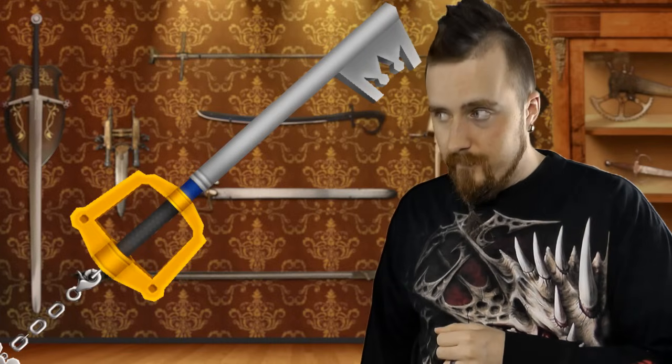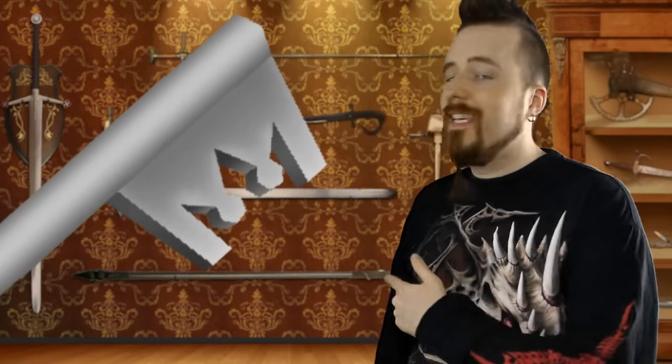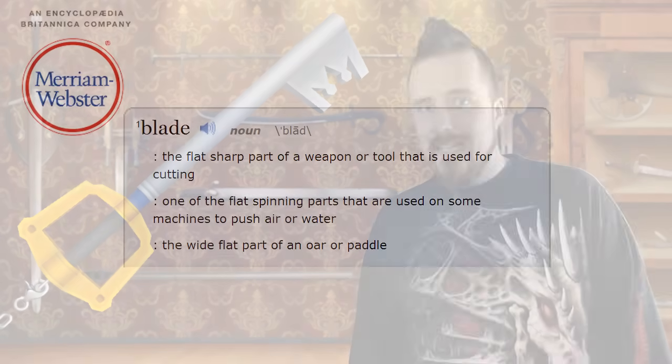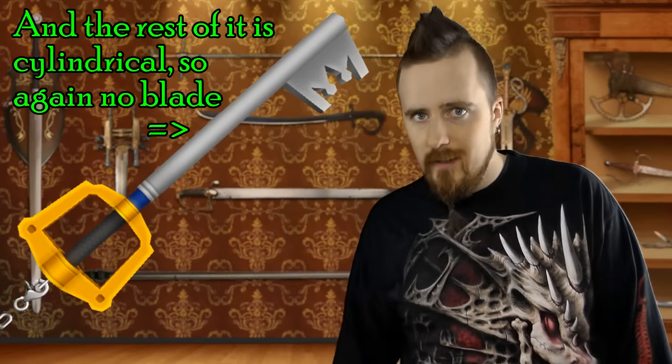First of all, that thing is not a blade, actually. It's called Keyblade, but if you look at the key bit at the end, it is pretty thick, it doesn't have any edge grind, it doesn't have a point - nothing. It's literally pointless. That thing has no characteristic whatsoever that would classify it as a blade. So whenever I refer to this as Keyblade, you'll have to imagine giant air quotes floating in the sky.